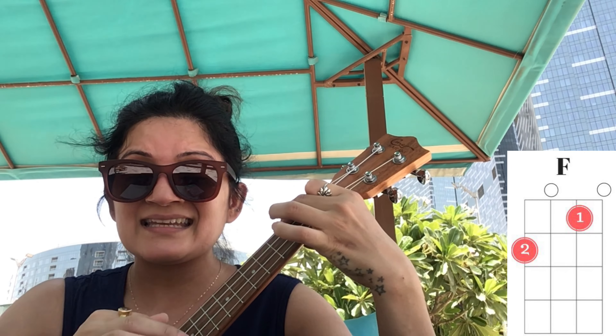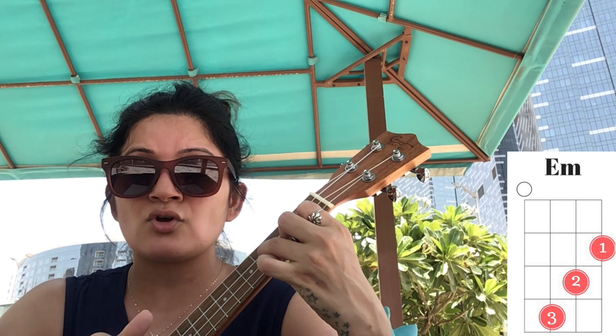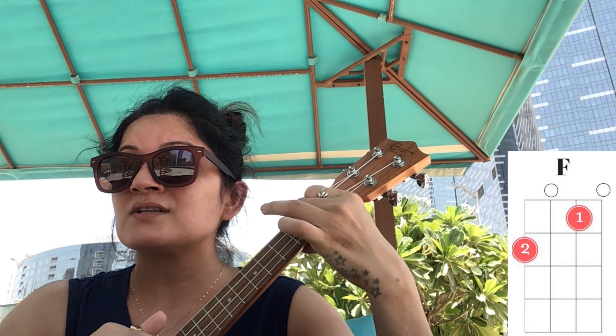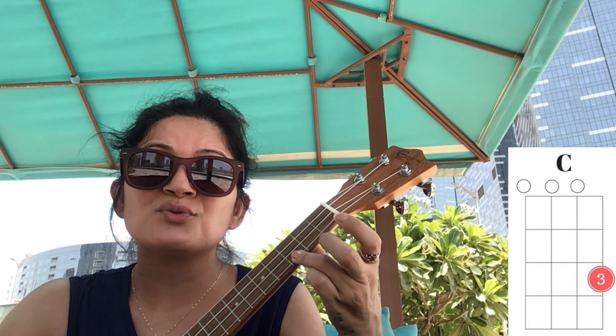'Count on you like four, three, two, you'll be there, 'cause that's what friends are supposed to do.' Alright, that's it! I'm a bit sunburned because this whole week was busy, busy, busy — but fun and family time, it was all great.